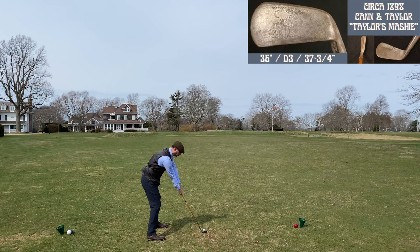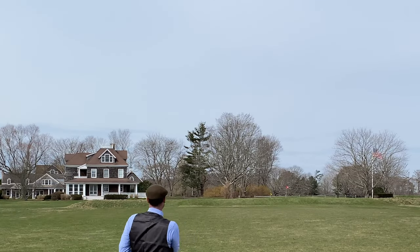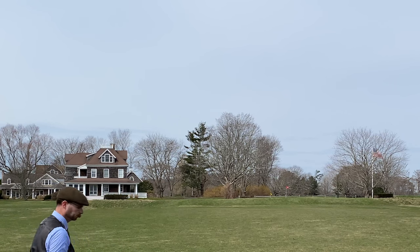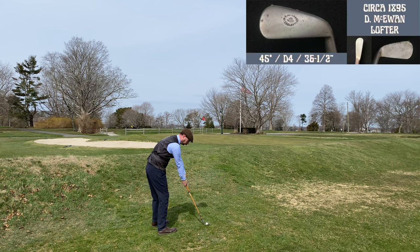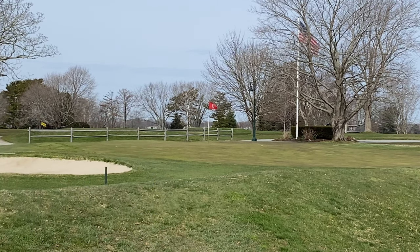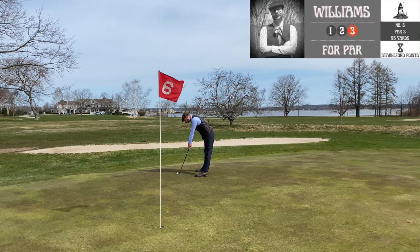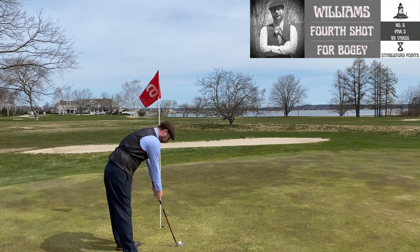We're playing this hole at 90 yards. I'm using the Cannon Taylor mashie off the tee and unfortunately hit that fat, but it gives me a good opportunity to show one of the original features of the 1894 layout — a berm in front of the green. I ended up using it as a ramp to get up to the top of the green. The pin placement was cool because this part of the green is the oldest active green in Connecticut on any golf course, public or private.